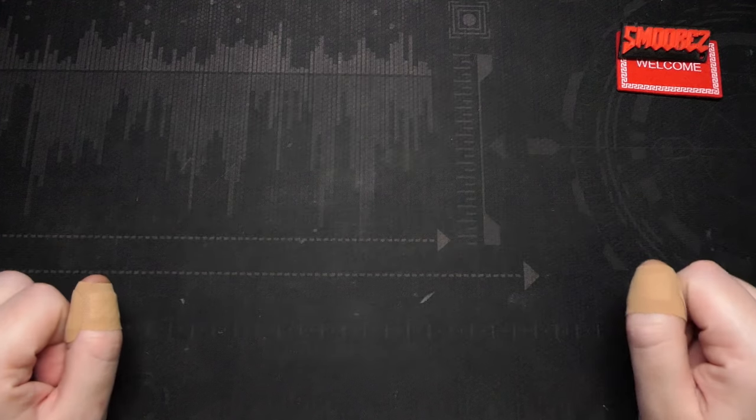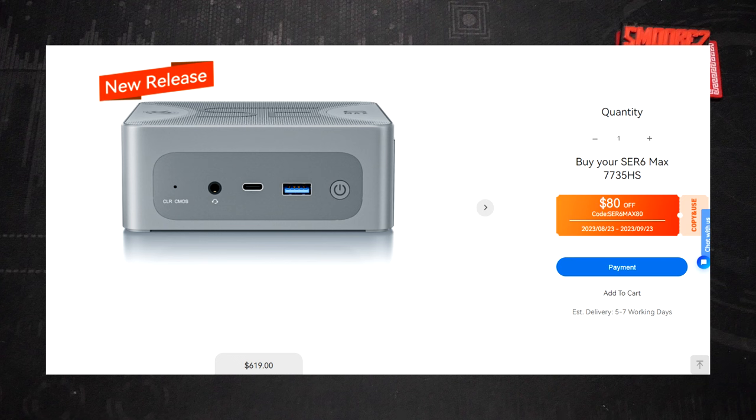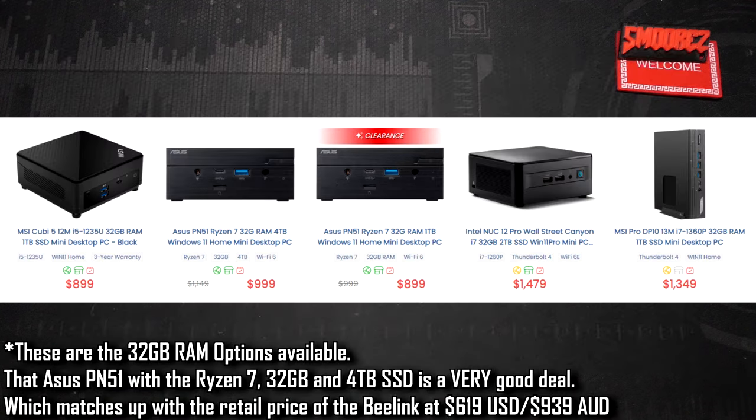The B-Link Sur6 Max currently retails at $619 USD from B-Link's official website, but there's an $80 promotion bringing it down to $539 USD — about $833 Australian. I went ahead and started to purchase one to check for additional costs and shipping appears to be free, though I could be wrong about shipping tax. Checking Cenecom here in Australia for comparable mini PCs in that price range, I found options with 16GB RAM in i5 and i7 configurations. The price is actually pretty decent for what arrives ready to use out of the box.